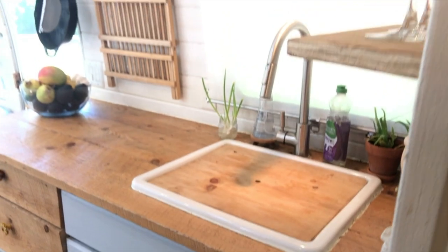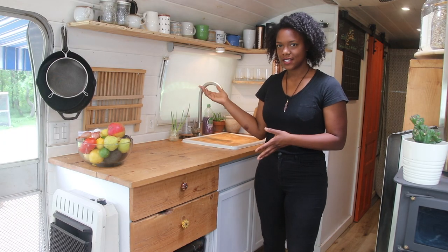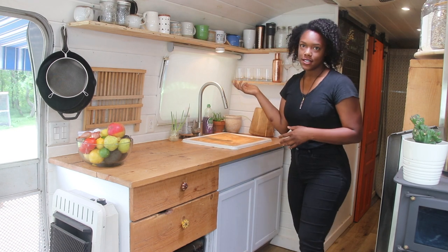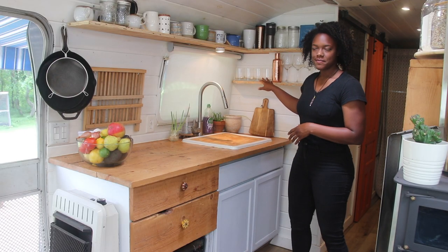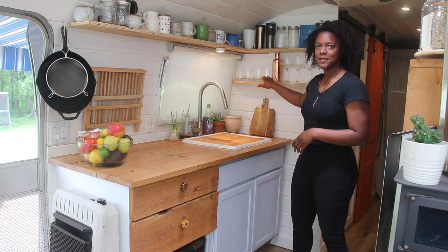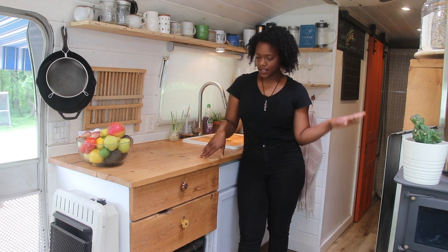We're going to start on this side of the kitchen — the left side when you walk in. I really like the way this side looks. Up top we've got all of our cups. We love drinking coffee and tea, so we've got all of our coffee mugs and our things to steep tea. We also have like a mini bar — our stuff that we like to make mixed drinks with.